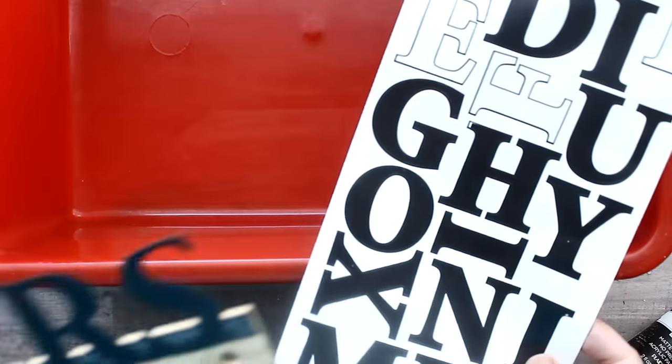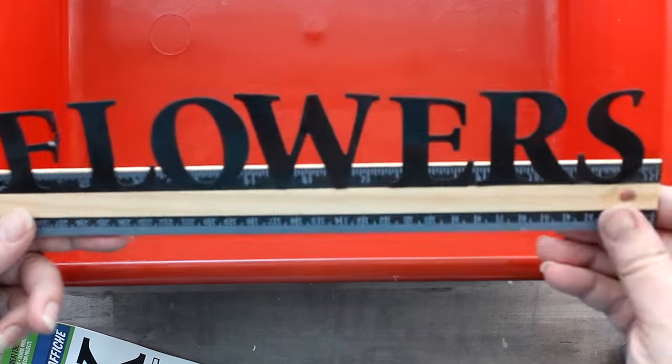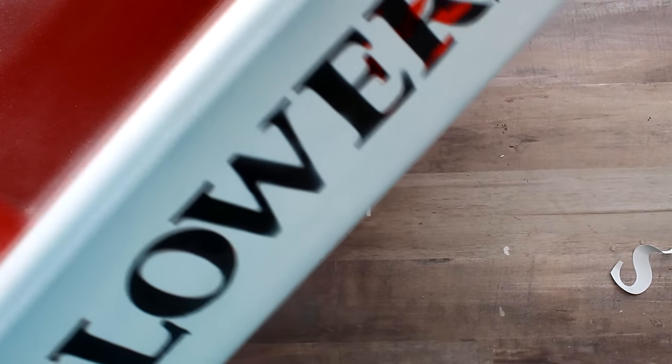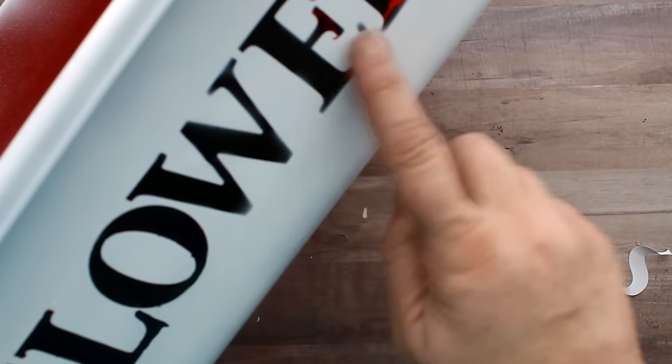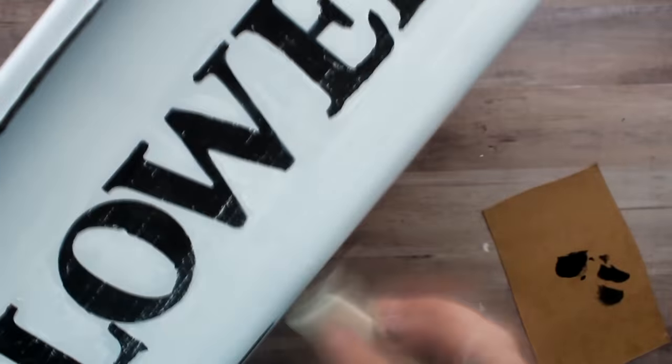I placed the stickers on my ruler to line them up, applied them to the black-painted section, then painted the whole thing with white spray paint. When I pulled the stickers up, the black remained underneath — though I did have to touch up where some paint pulled. I then used white craft paint on a dry brush to add a little distressing to the lettering, and black craft paint on a makeup sponge to create chipping effects along the edges and bottom.